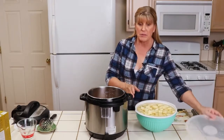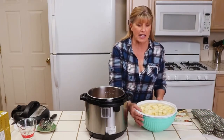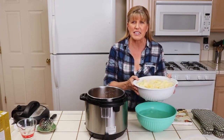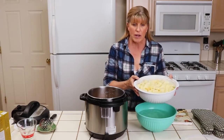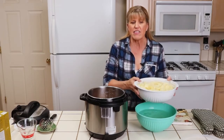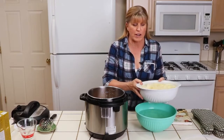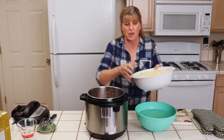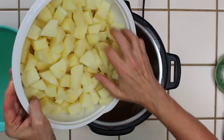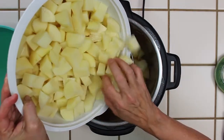Now we're going to add potatoes. I have peeled and cut up five pounds of potatoes sitting in a strainer of water — that was so I could cut them up in advance and have them sit without turning brown. I'm just going to put these into the Instant Pot carefully so I don't spill them all over the counter.